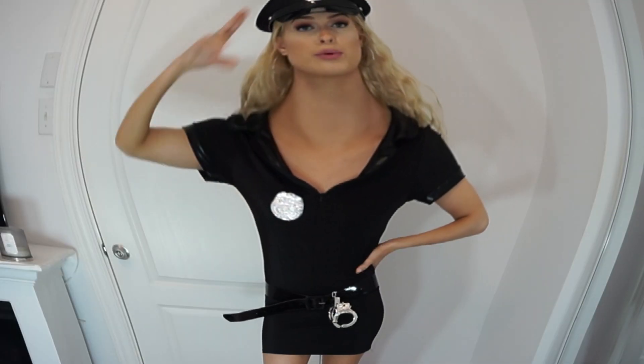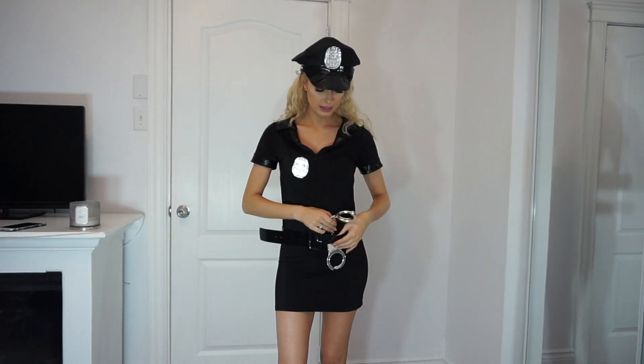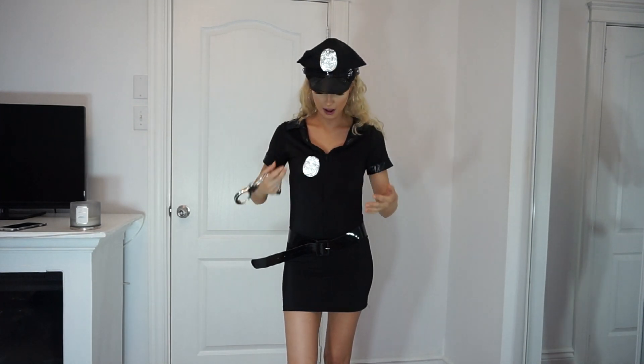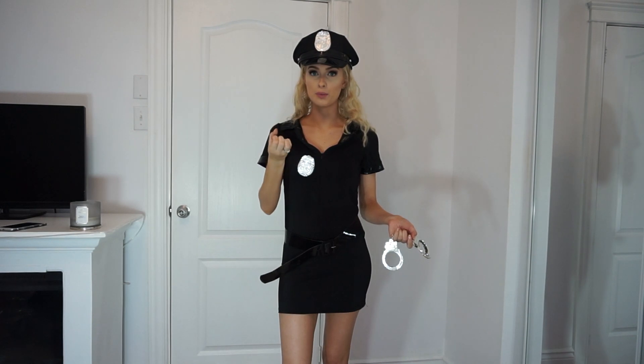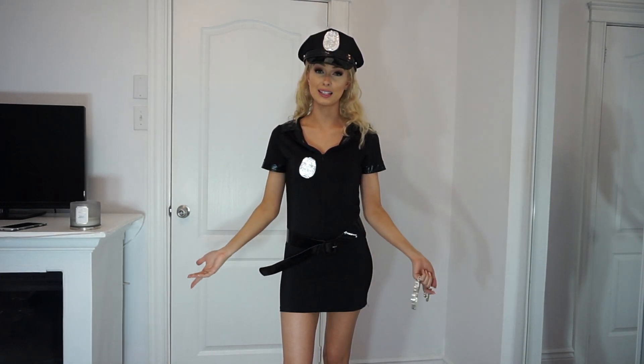Officer Martin here reporting for duty! I like this costume — I knew I would. But there are some things I'm not a huge fan of: my handcuffs came broken, which kind of sucks. Also the belt is pretty humongous on me — I'd definitely have to put another hole in it. The little badge is made of very very thin plastic to the point where you can bend and mold it — I could basically crush it into a ball.